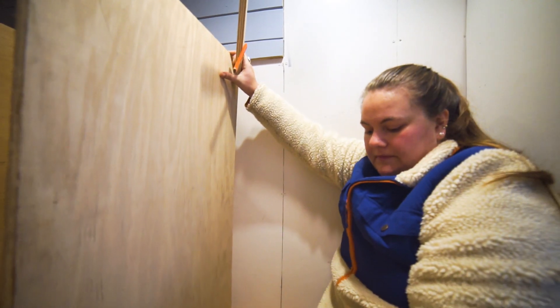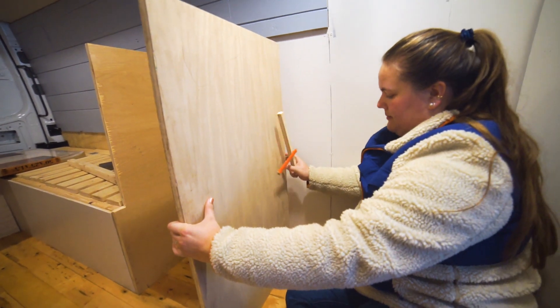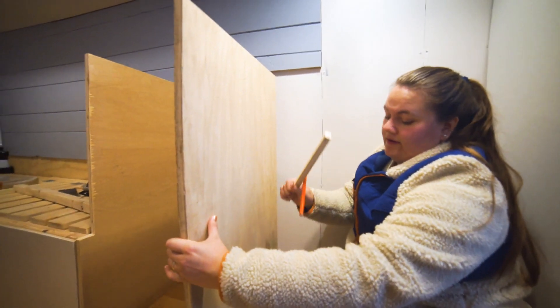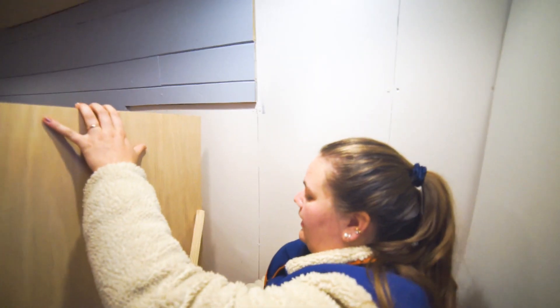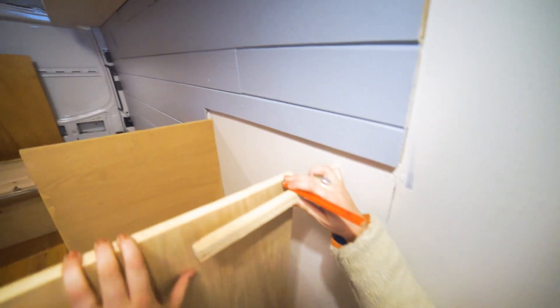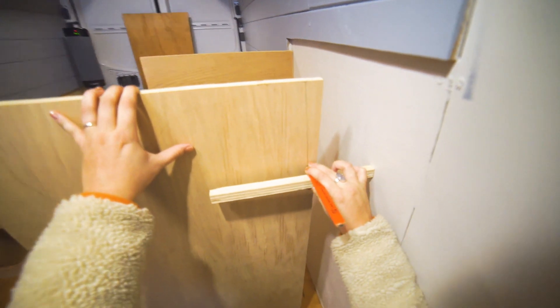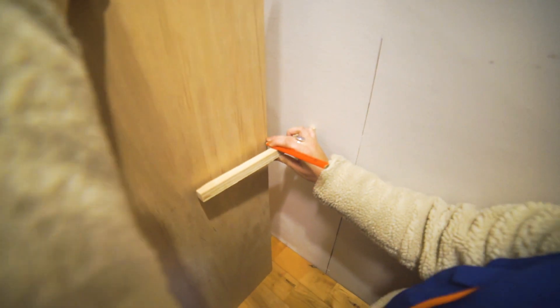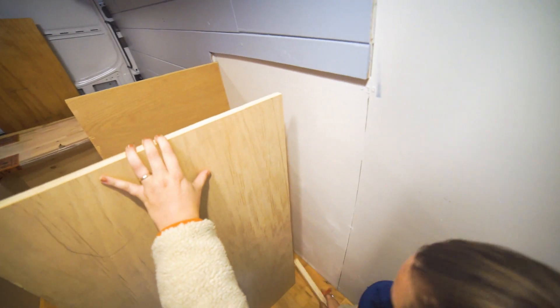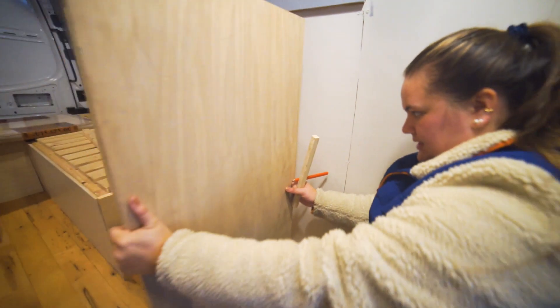This is going to be the divider of our office space. This part I'm sitting in is measured out for the exact measurement the fridge is going to need. The rest is just going to be drawer space. I'm using this handy dandy thing my dad made for us to measure the curve on the back of this panel — I'm holding it, starting from the top, pushing it all the way against the wall and going down. This line I just made will measure the curve to make it go flush up against the wall.